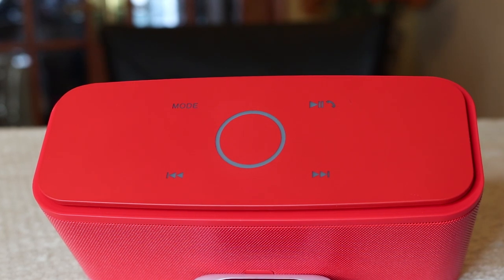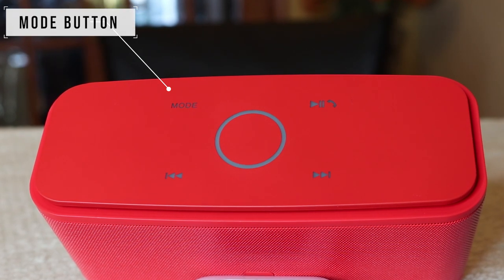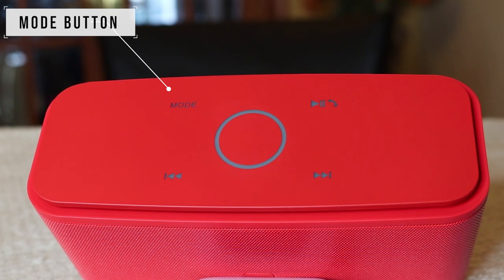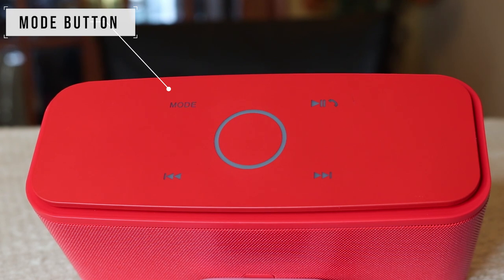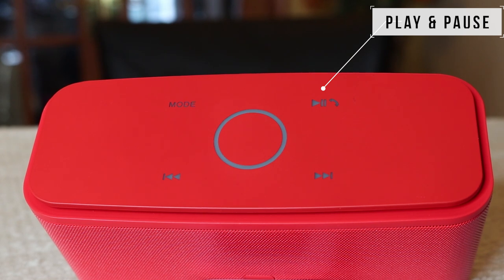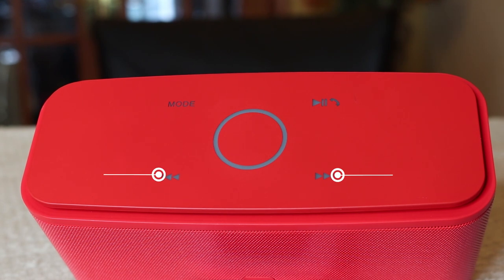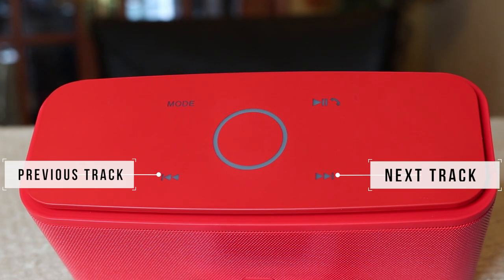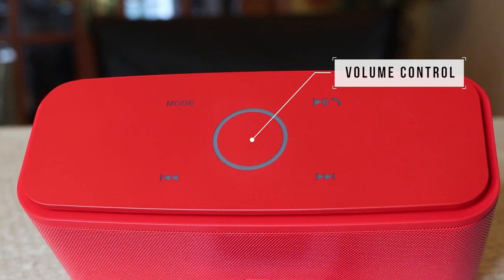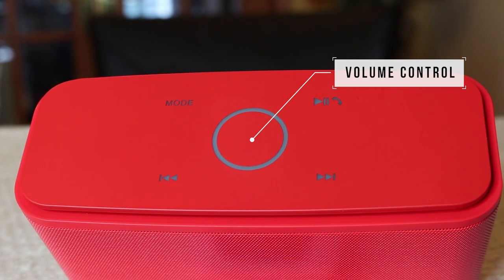Let's have a look at the top of the device. Here you have the mode button — touch this and it cycles between the memory card, auxiliary input, and Bluetooth, so you can change your audio input by pressing it. You then have the play and pause button, which is also used to answer phone calls when connected to your mobile. At the bottom you have the previous and next track buttons, and in the middle you have the volume control — clockwise to increase, counterclockwise to decrease.